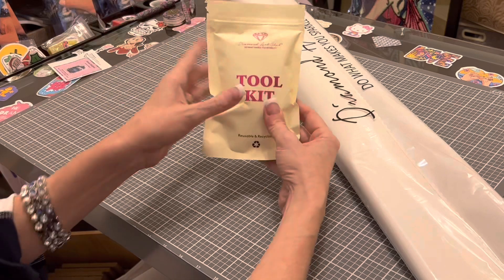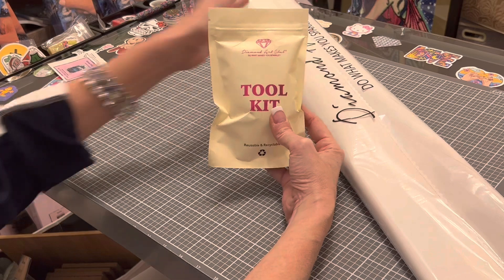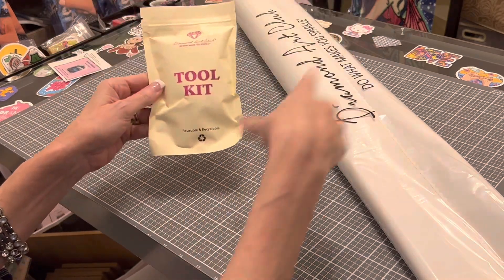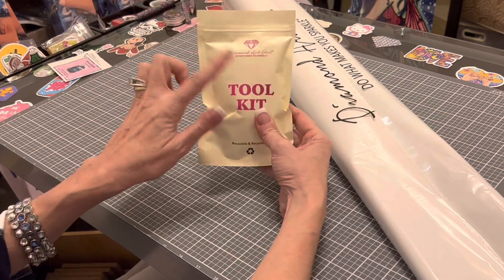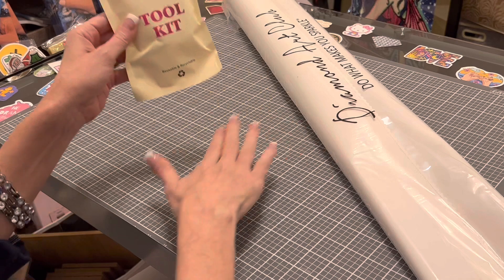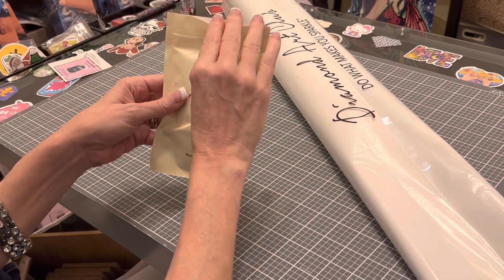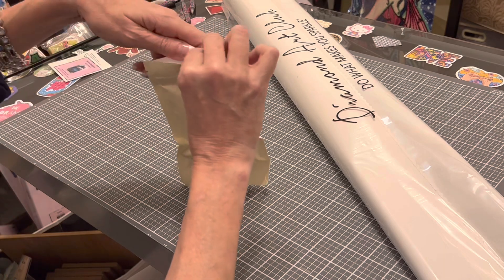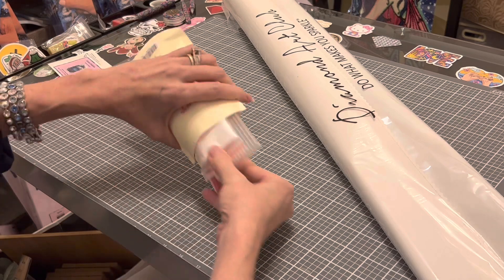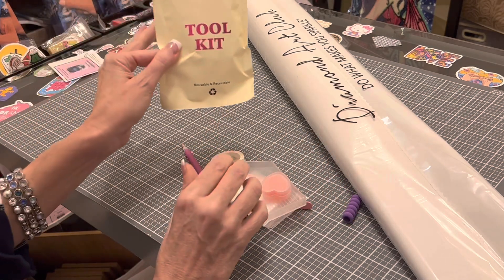I'm not going to promise you'll get a new tool kit even if you purchase this particular diamond painting — they are phasing them in. But from what I've seen with these new kits coming in, they are getting more consistent with the new tool kit. The original tool kits are just as great and have everything you need to diamond paint; the new tool kits just give you a few extra little goodies.